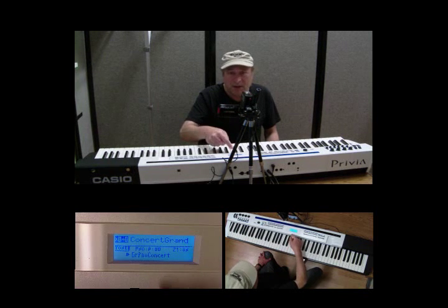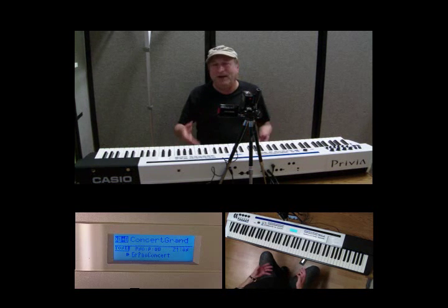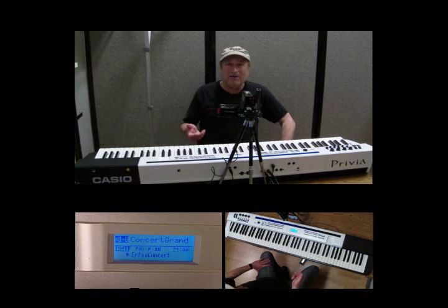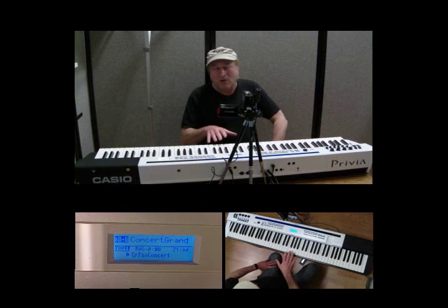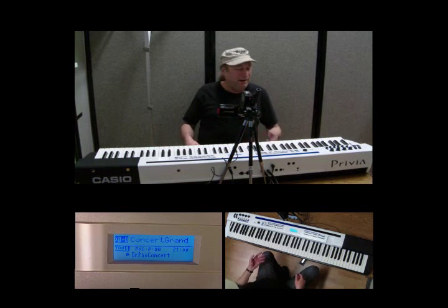Down below that, it tells you what this is — it's a GRAND PIANO CONCERT TONE. Let's get some nomenclature straightened out right away. Depending on which brand you're talking about — Korg, Roland, Yamaha, Kurzweil, Casio — they all have different nomenclature to describe the same thing. Some companies call it patches, others call it voices, some call it tones. Casio likes to use the word TONE, so we're going to use tones. GRAND PIANO CONCERT is a tone.